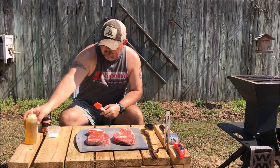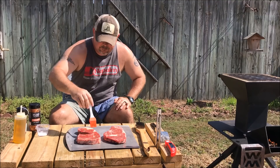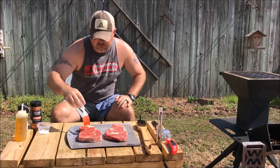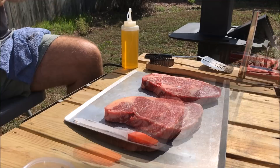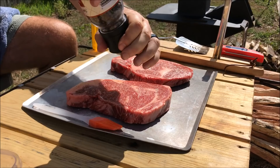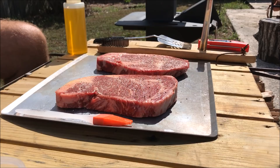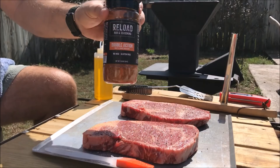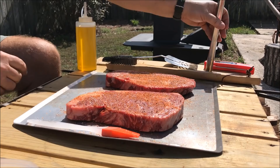We're going to go really simple on the seasonings: a little kosher salt, some pepper, and a little bit of Reload Double Action rub — it's kind of a sweet and smoky rub to go on the steaks. I'm going to oil this side first, then do the same for the other side. Put a little kosher salt on both, then fresh cracked black pepper, and a little bit of Reload Double Action. Then we'll flip it over and do the other side.